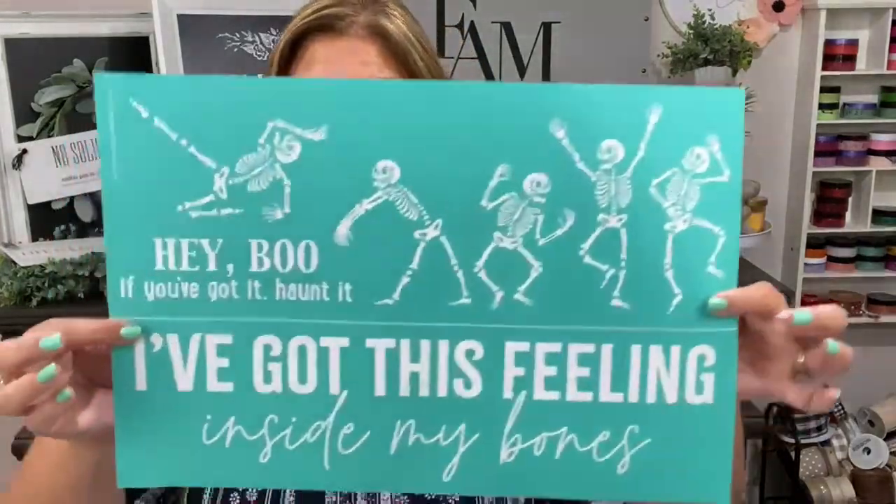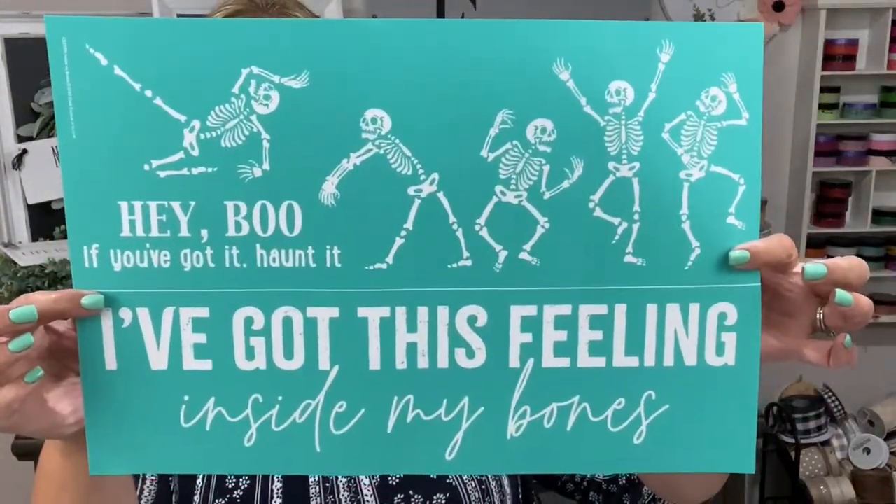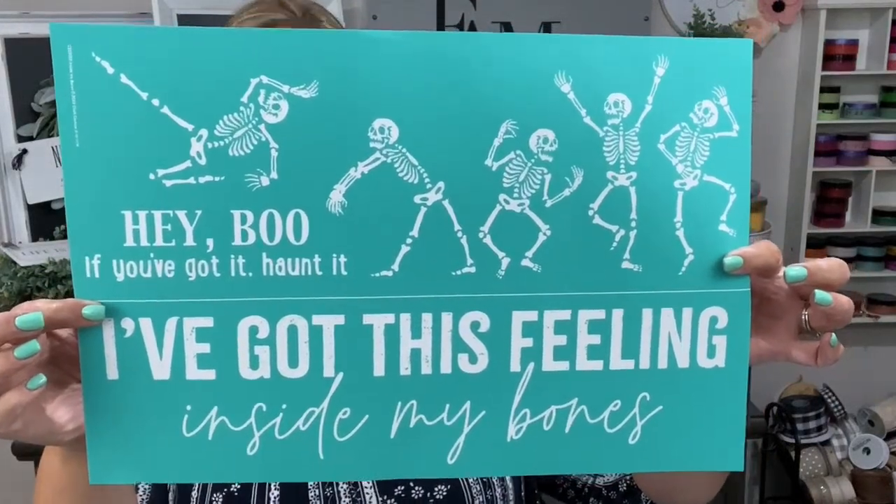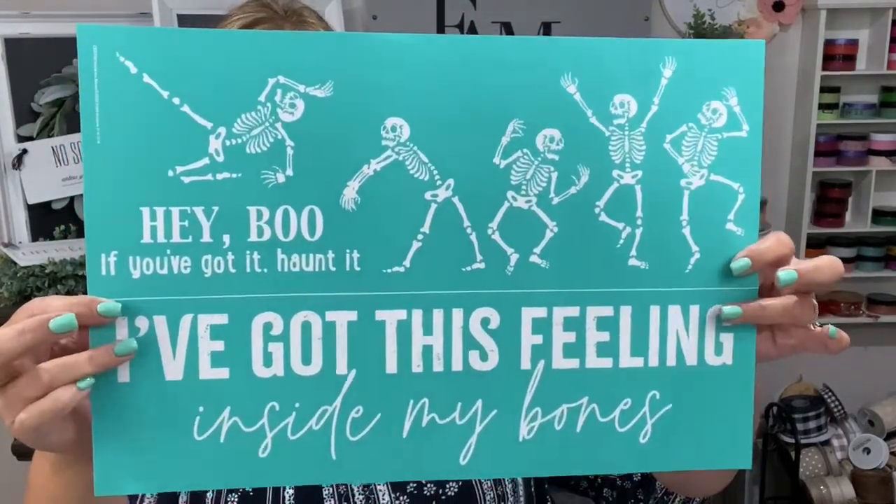Here's a little peek at it. It's so cute. It says, "Hey boo, if you've got it, haunt it." And then the bottom says, "I've got this feeling inside my bones." So very cool. And of course you have to sing the song while you're doing it, right?